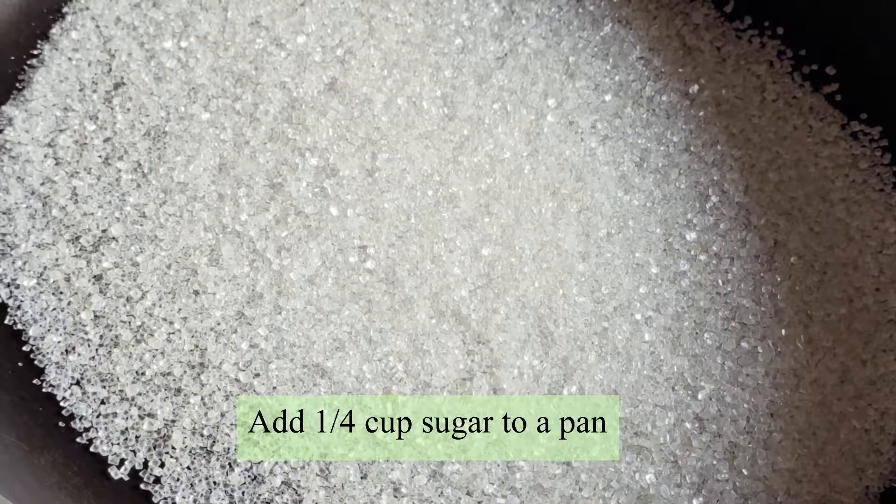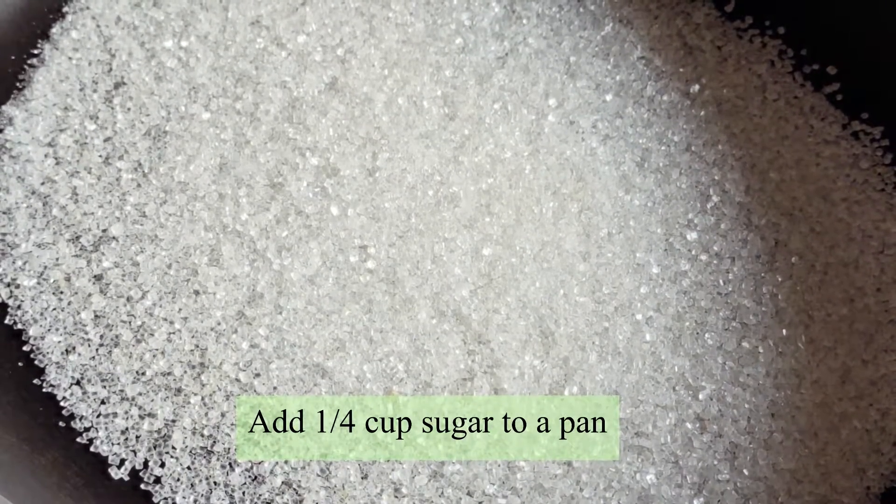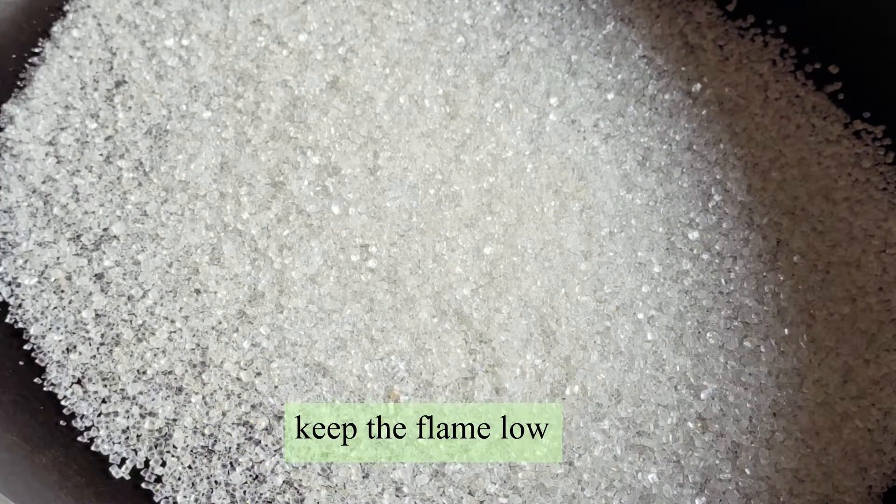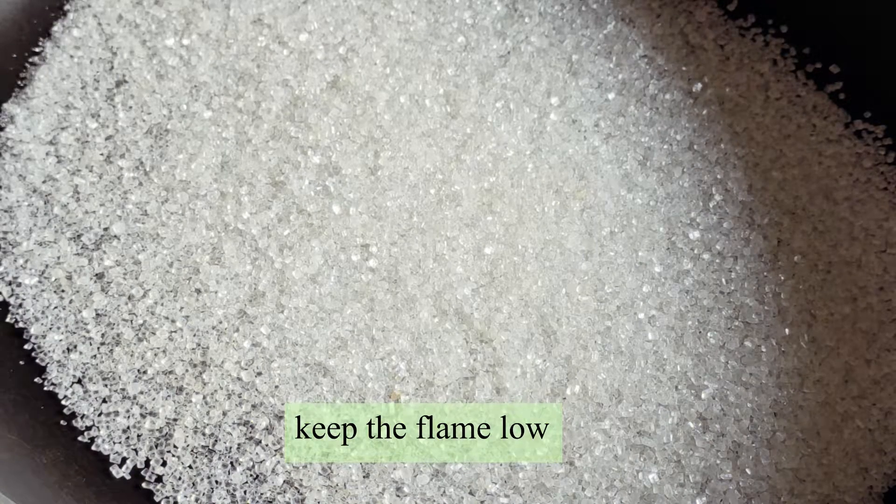First, let's do the caramel. Let's put sugar in a pan. Put it on low flame in a non-stick pan.